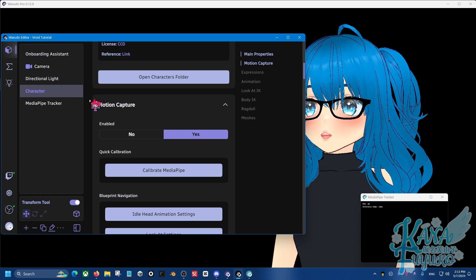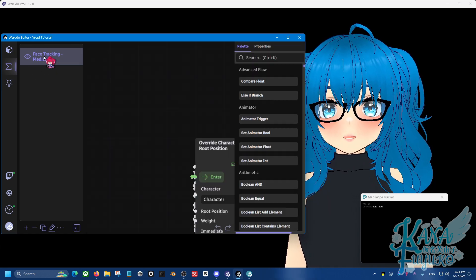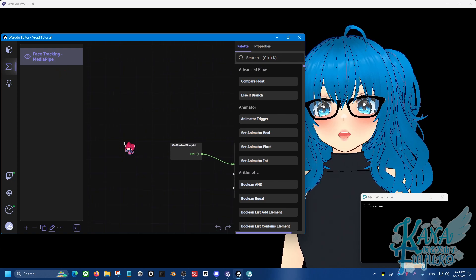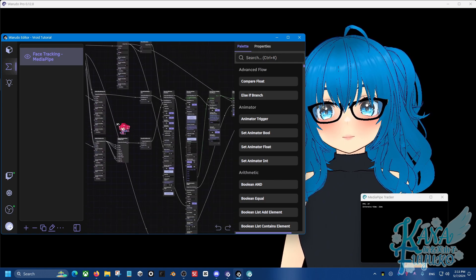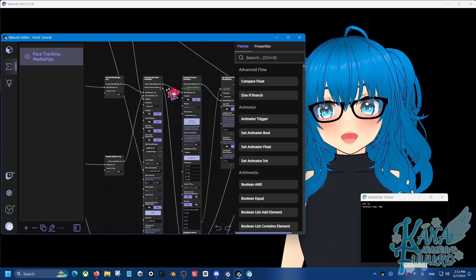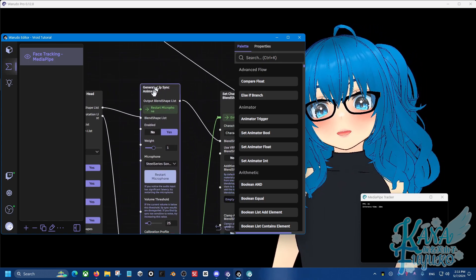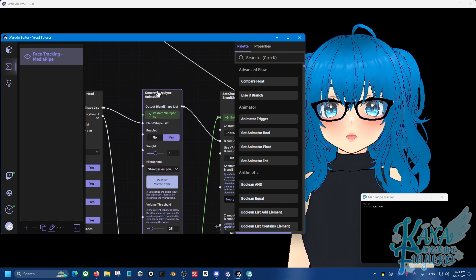Go into Blueprints and find the blueprint that corresponds to your face tracking — whether you're using iPhone or webcam, it doesn't matter, you just need that face tracking blueprint created. Then zoom out with your scroll wheel and use left-click to move around the blueprint. Find the Generate Lip Sync Animation node — it should look something like this, with the green button for Reset Microphone. This is what we're going to replace, so go ahead and delete this node with the Delete key on your keyboard.